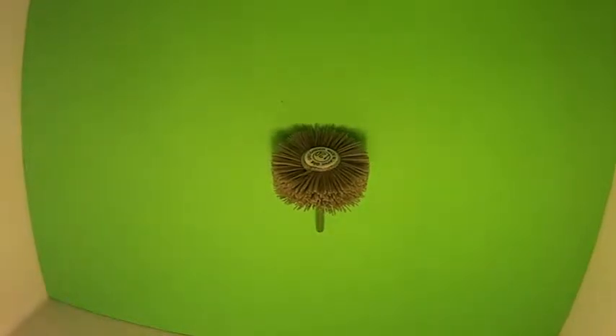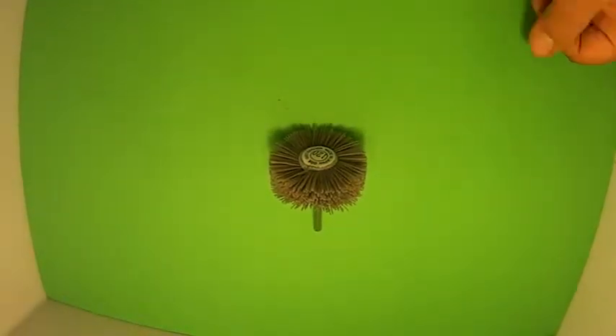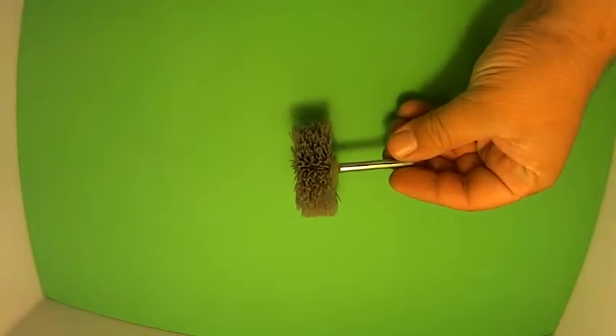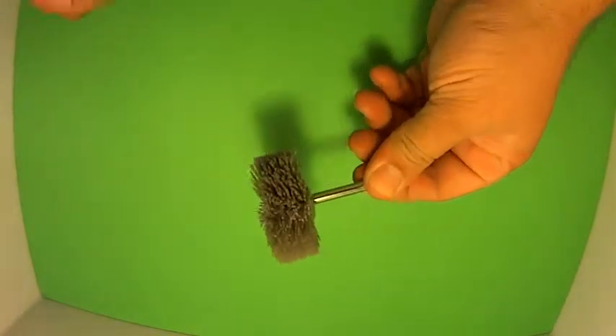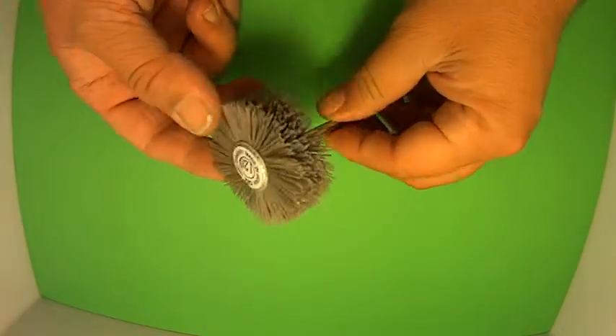Hi, welcome to another video from Dr. Locke. We're going to look at the US 101 nylon buffing wheel. They're not cheap, but what it's used for is actually once you've cut your keys, buffing it against this.